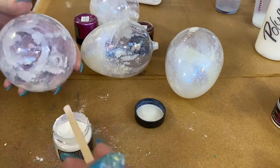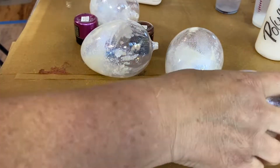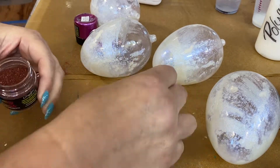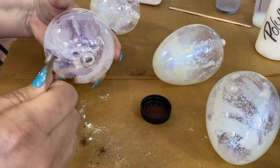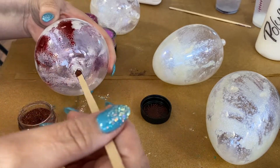I use these sticks that I got from Starbucks — my hubby loves the coffee from Starbucks, so while I'm in there I grab a couple. They're really long and the shape of them works really well; they just fit in the eggs really nicely.